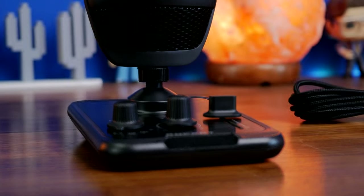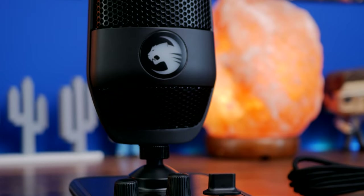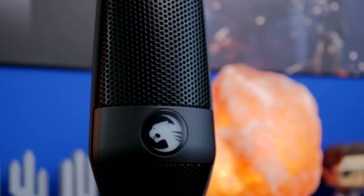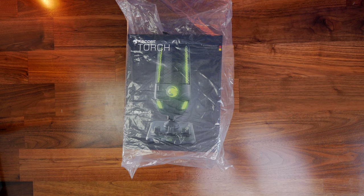Hello, this is the Provoked Prawn and this is the Roccat Torch. This is an interesting USB microphone with a number of highlights, not least of which is the RGB lighting that you'll see on the box and shown off later on.